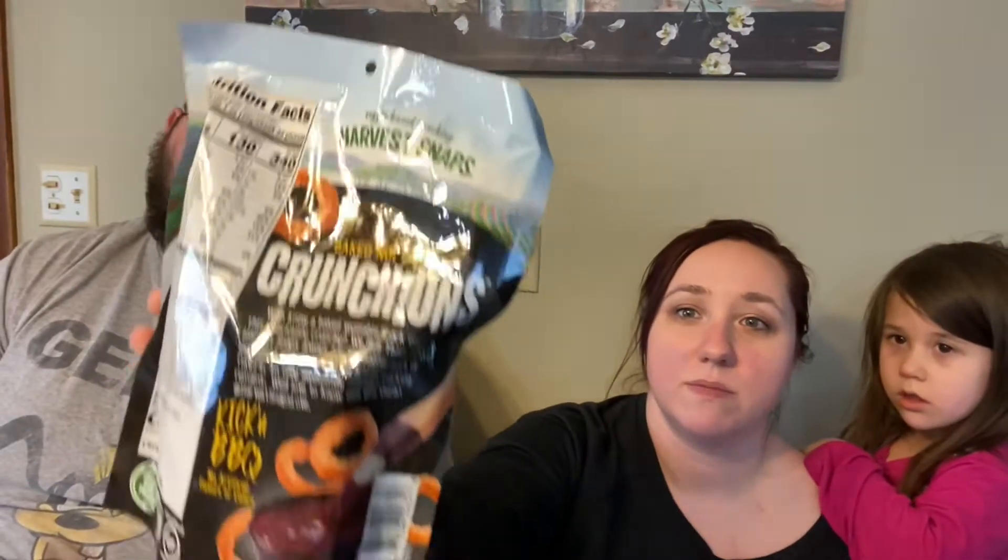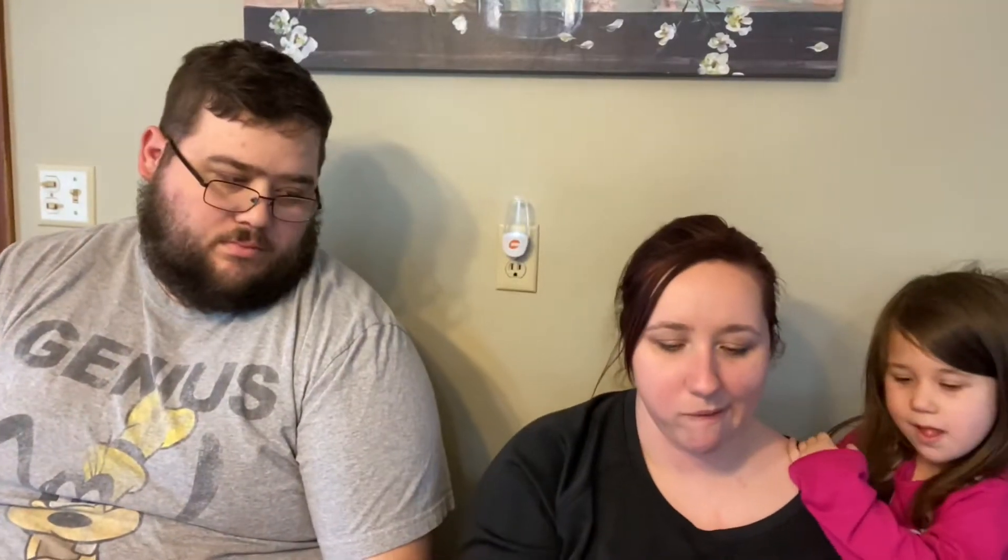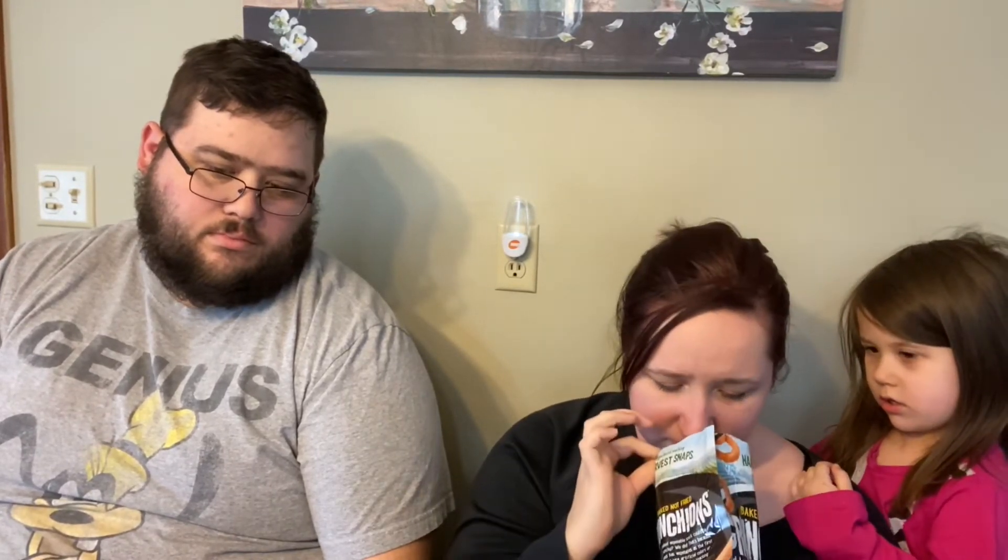I don't have high hopes for these. They're also vegetarian friendly — they're all veggie. There's just an off flavor in that Thai chili one. This one smells a little bit better.